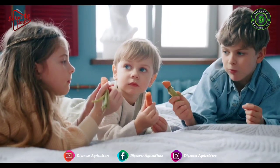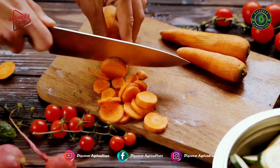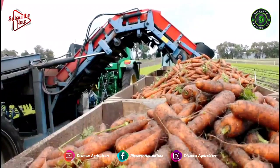Moreover, consuming carrots also helps to reduce the risk of cancer. With such health benefits and delicious taste, carrots have a huge demand. This ultimate guide will help you in growing carrots.